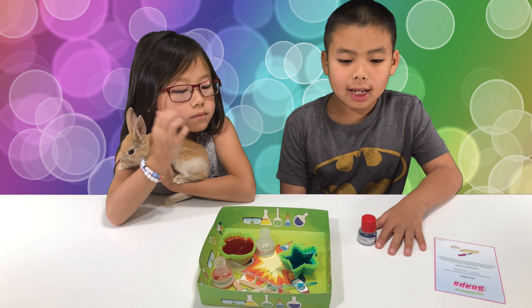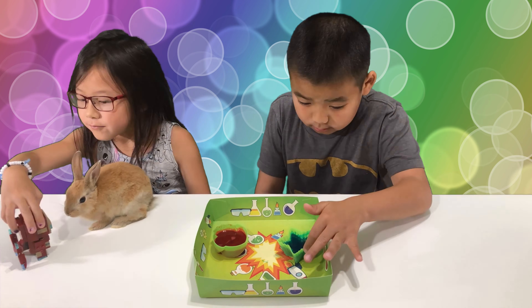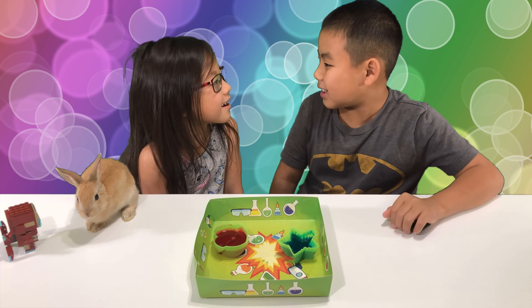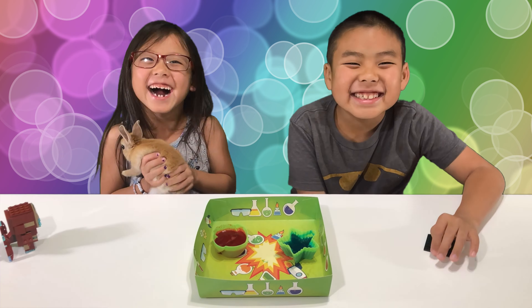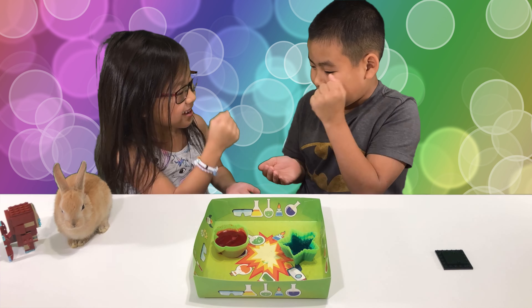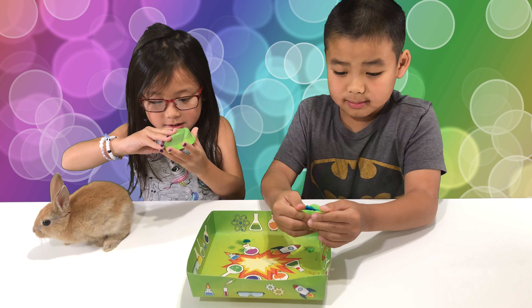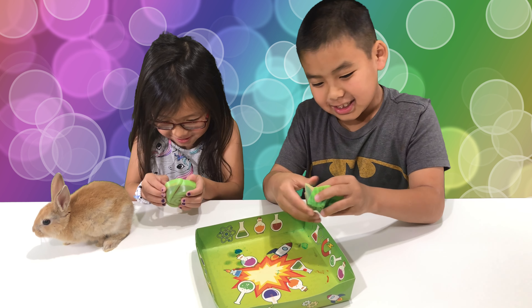Now we just have to wait. So it's ready, let's take it out. Let's try it. I hope it's not a fail. Or it is — I don't know.